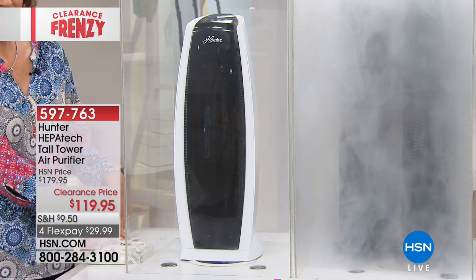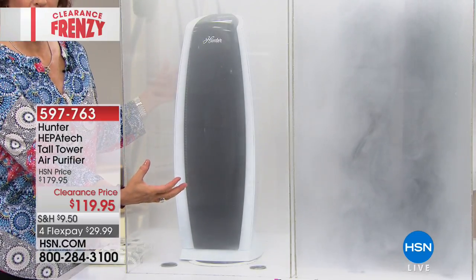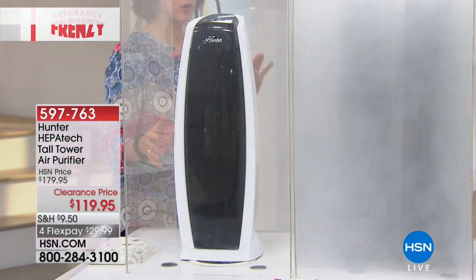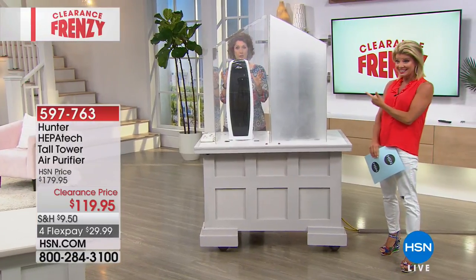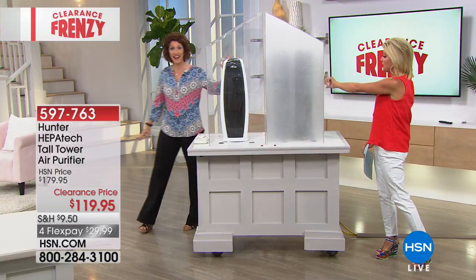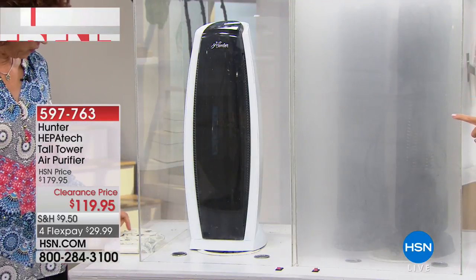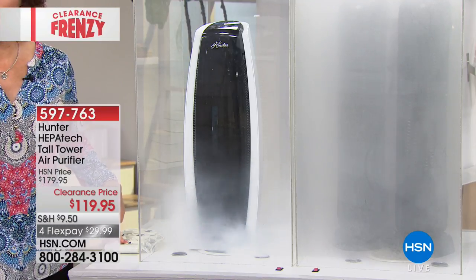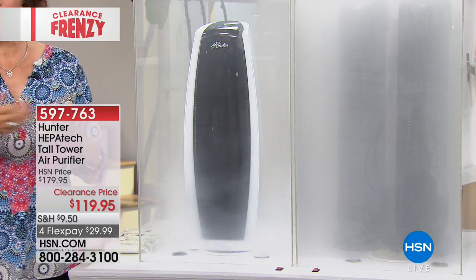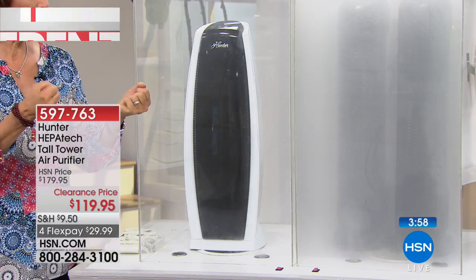I'm putting smoke into the chamber again. I can barely fill the Hunter because as I put the smoke in, look how it's moving it around and clearing it. The Hunter has been around for over 130 years — they know how to move air quietly, efficiently, capture it, and kill it. If I go over to the competitor's side with two of their units, you can't even see me. And one of those competitors is more expensive than our normal price for the one Hunter you're getting today.